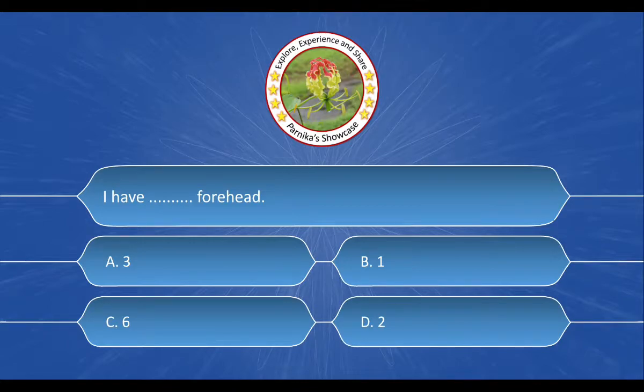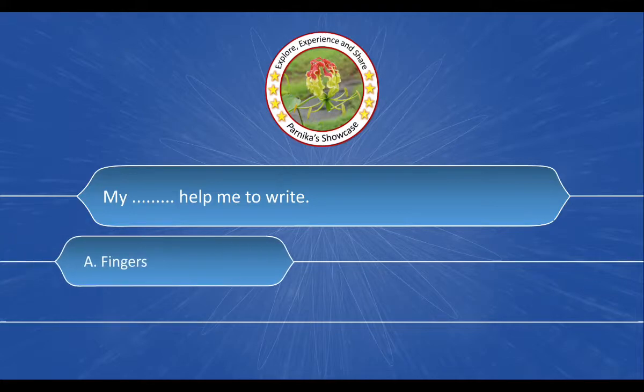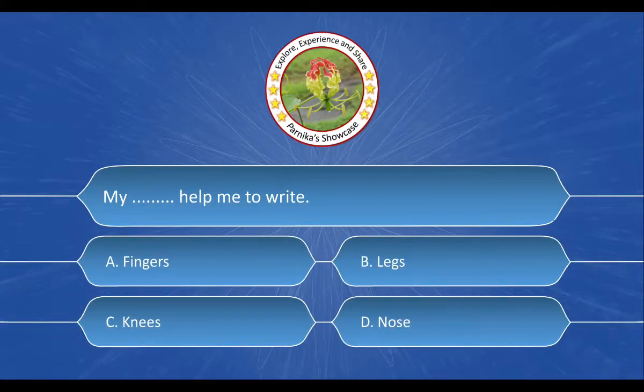Next question is: I have dash dash forehead. And the options are: A. 3, B. 1, C. 6, D. 2. And the correct answer is option B. 1.